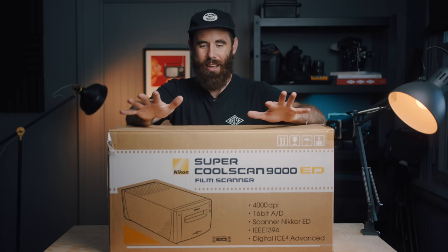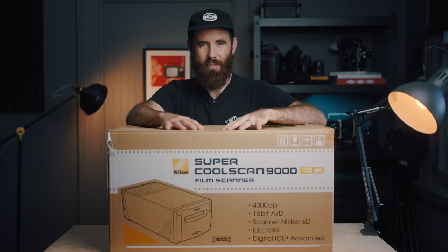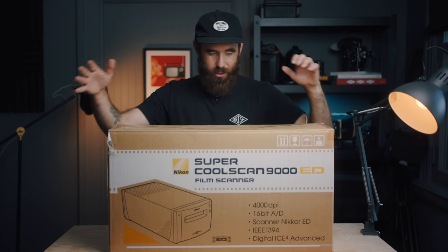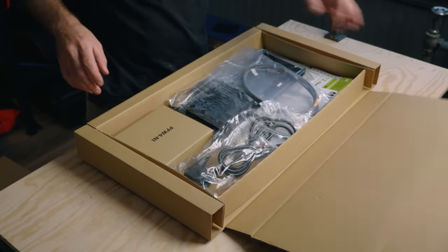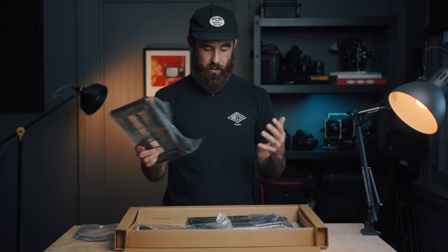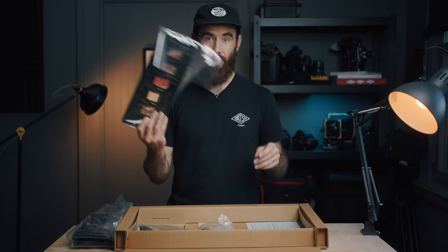Really excited to hook this thing up. I figured I should film the process of unpacking it because this is a rare sight to find one of these brand new nowadays. So let's dig into it and see what's in here. Got the accessory kit — firewire cable came with it, obviously all the film holders: 35mm and 120. And then this looks like a tray for slides.